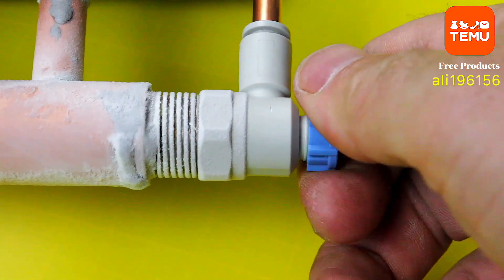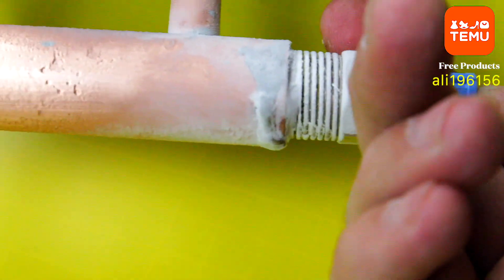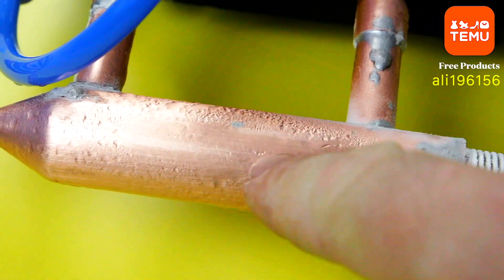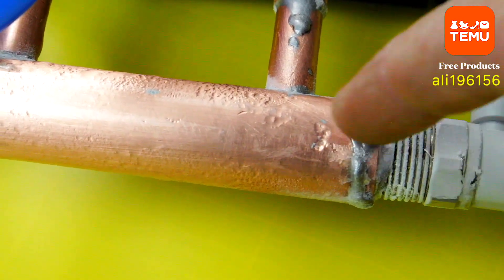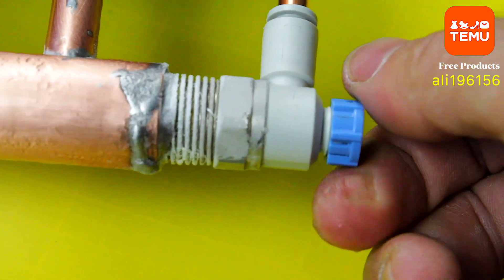Now let's check out the results. Our DIY portable mini air conditioner works brilliantly. It's so powerful that it can freeze condensate down to minus 30 degrees Celsius. That's some serious cooling power for such a compact device. So if you're looking to stay cool this summer or build your own custom mini AC, this project is guaranteed to inspire you.